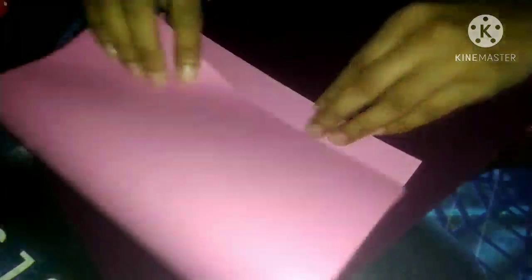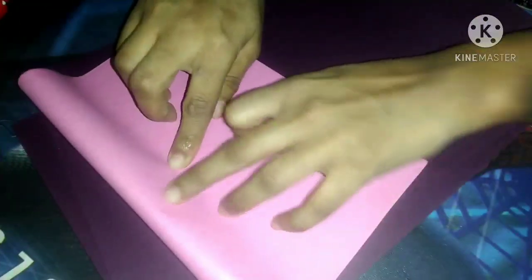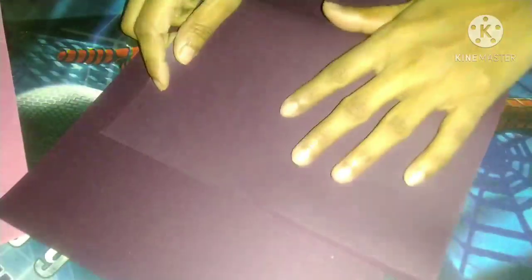So children, here you can see this pink sheet. Now I will fold the sheet — in this way you can see here — now I'm going to take this sheet and fold it like this way.